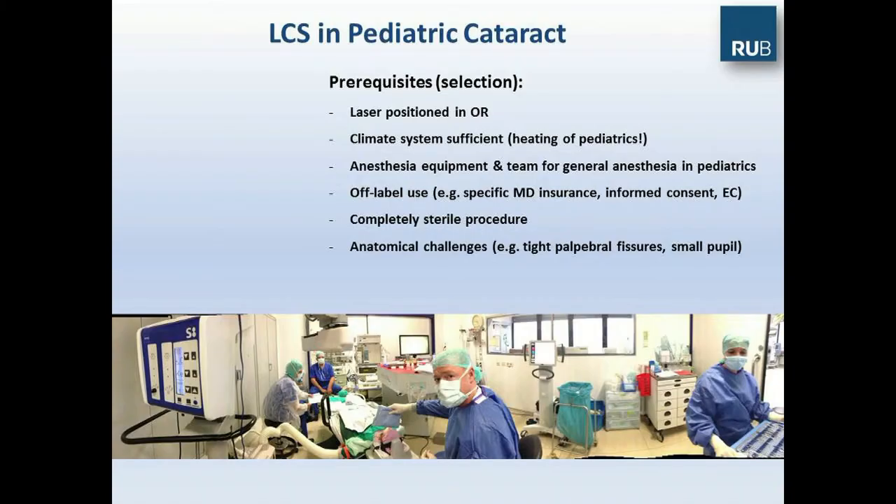What are the prerequisites for performing pediatric cataract surgery in the OR? The laser needs to be positioned inside, not outside. You definitely need a sufficient climate system because the patients are heated to some extent. You need full anesthesia equipment and a team for general anesthesia in pediatrics. This is definitely an off-label use, so you need specific MD insurance, informed consent, permission of the ethics committee, etc., because currently on the manuals it's a contraindication.